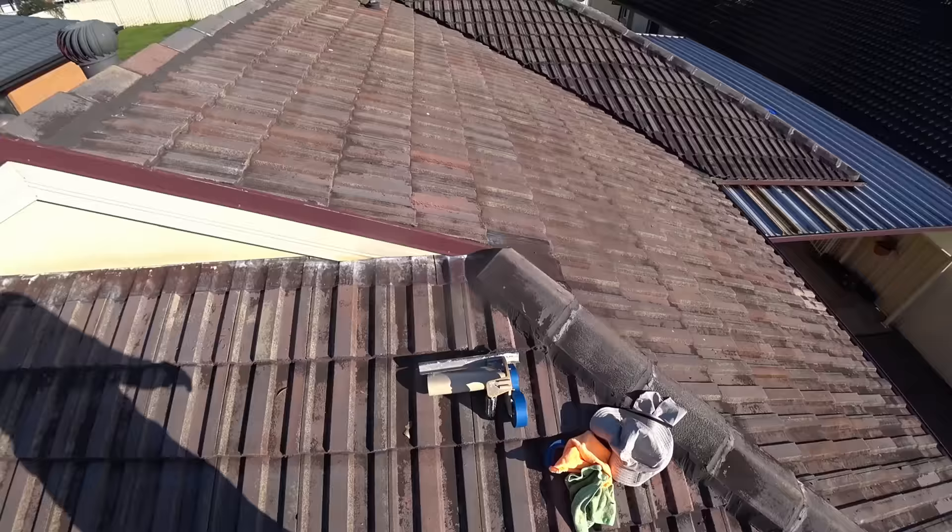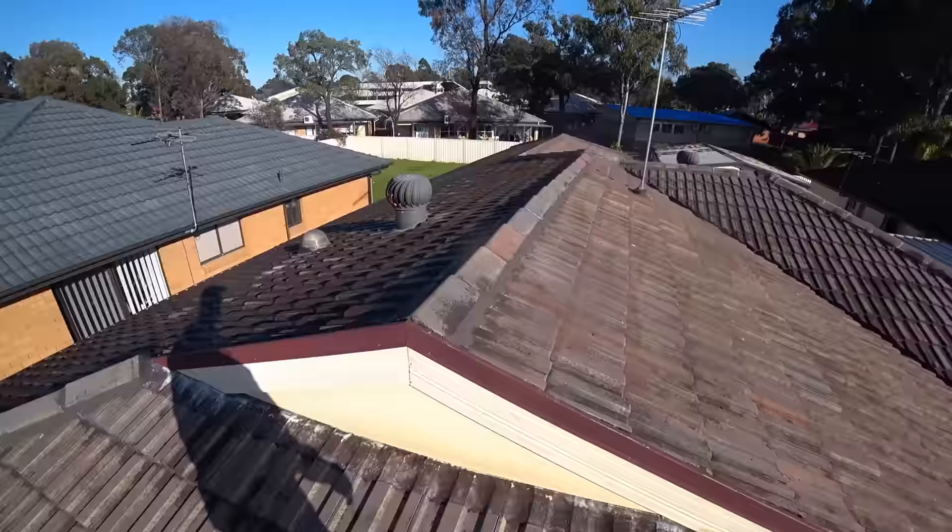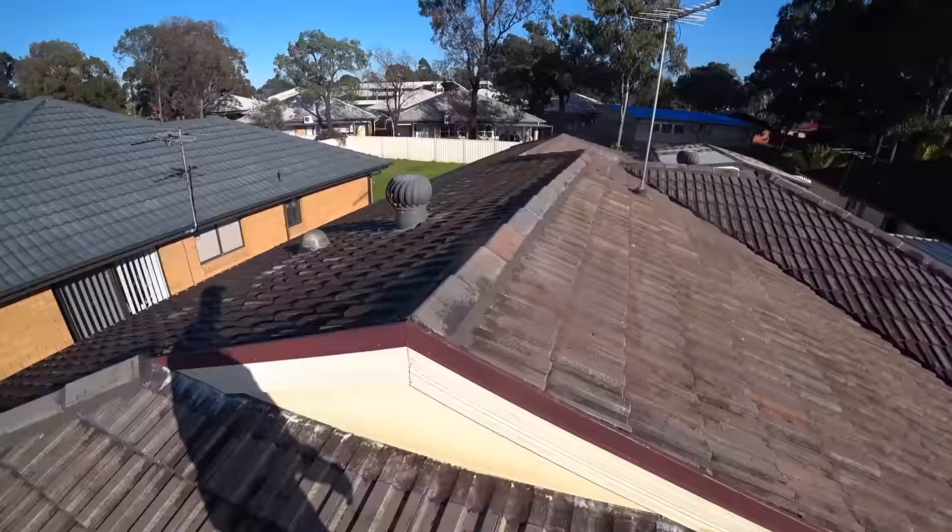Before the spraying, we are going to mask all the surfaces that are not supposed to be painted, like the fascia and eaves, and there is a little downlight on this side and a bigger one on the other side.